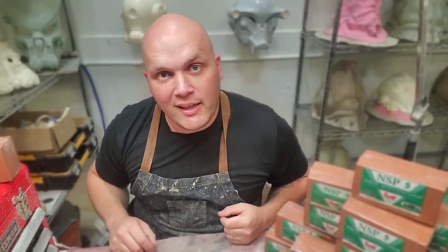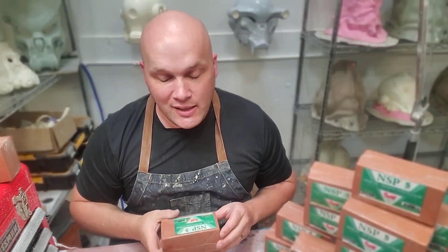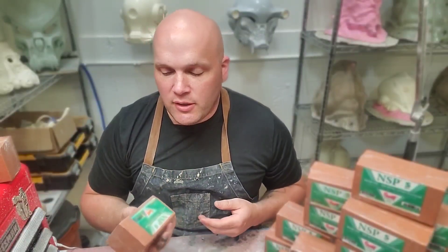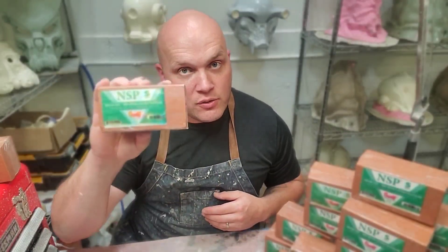First question: what kind of clay do I use? I use Chavant's NSP soft clay. I really like this clay, and in the entertainment industry — film, television — the majority of clay that's used is going to be either Chavant soft, medium, or hard. It's up to the studio.